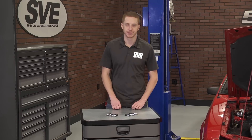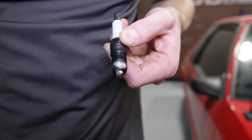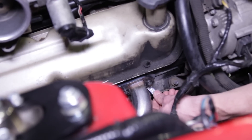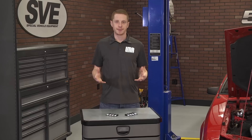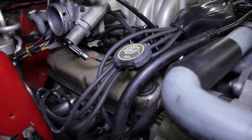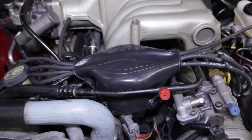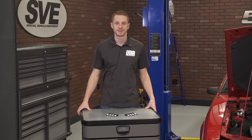That completes a successful spark plug change. Installation time will obviously vary depending on the individual and the setup you have; however, this one should take you no more than an hour from start to finish and is a perfect weekend job. Until next time guys, go ahead and subscribe to our YouTube channel if you haven't already. Be sure and pick up a new set of spark plugs, plug wires, and related components from the real Mustang enthusiasts at LMR.com.